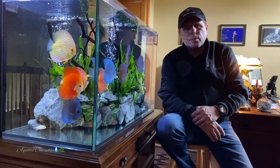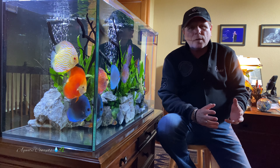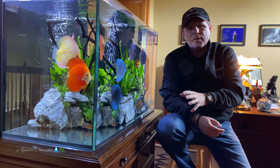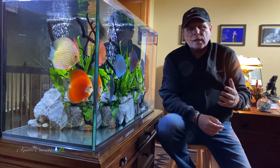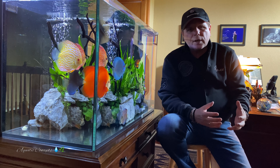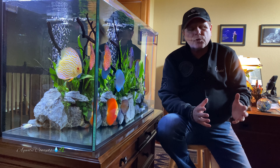Hey everyone, George here and welcome back to the channel. Today we're going to be talking about epistogrammas and discus in the same tank. A couple of people have asked me questions about seeing epistogrammas in my discus tanks and wondering how I'm doing that without problems. We're going to talk about what I think are the best epistogrammas to put in with your discus, just to add a little bit of color and a little bit of interest to your tank.